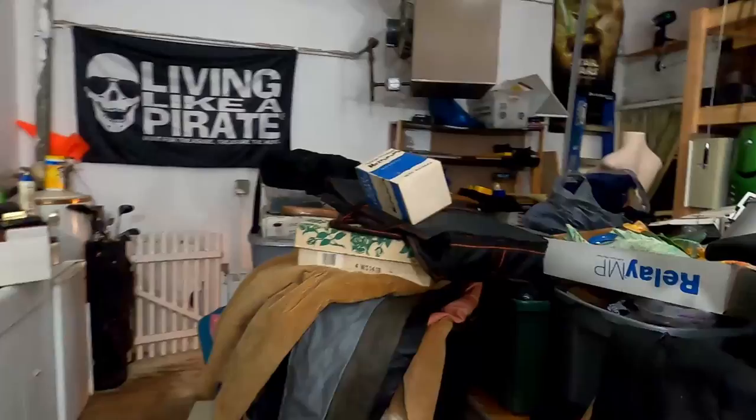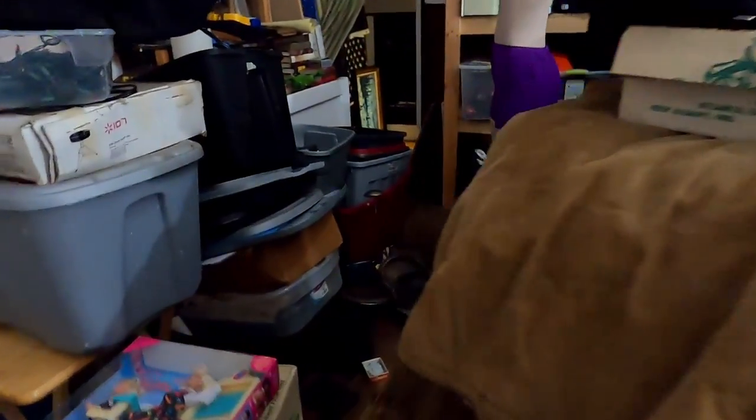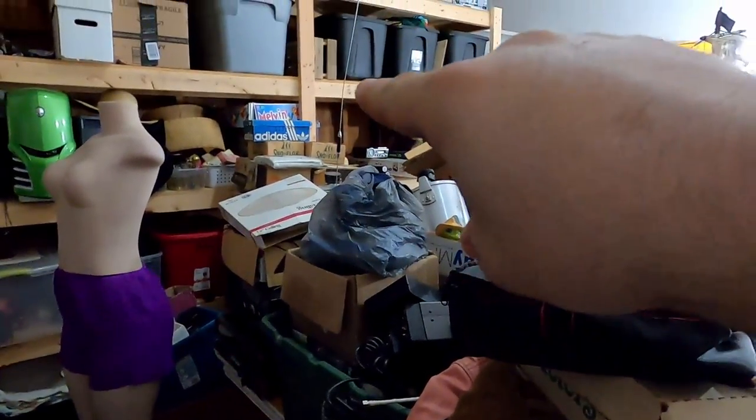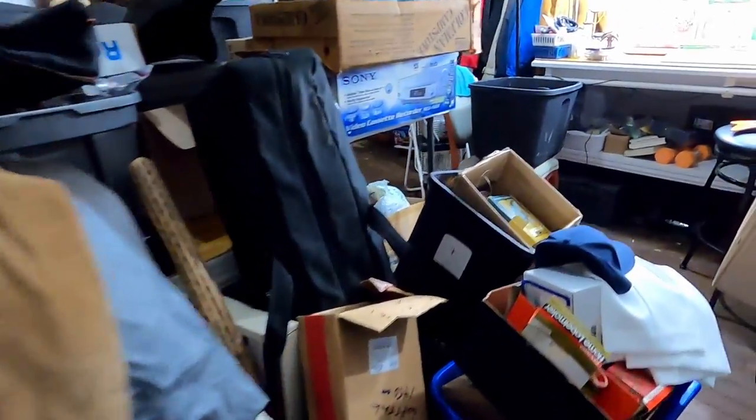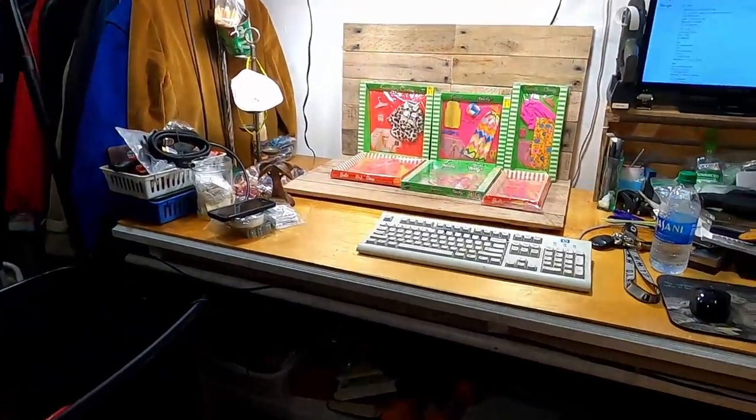Hey everyone, it's John and I'm back again. I have not made a whole lot of progress on all of this stuff. In fact, if anything, I believe that the death pile here has multiplied — all underneath that table, around the back side of the table, all through here. But I wanted to show you guys something over here that is really cool.